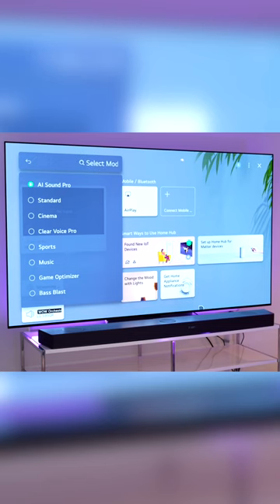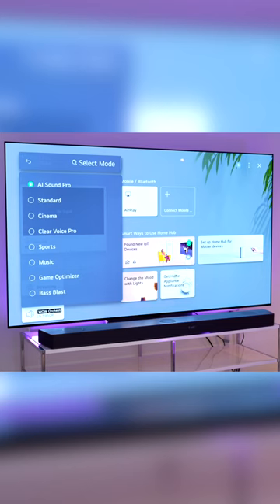This TV and sound bar are made to work together in perfect synchronization, which might not be the case if you're using a sound bar from a different manufacturer. So the fact that this is made by LG and made specifically for this TV, it's gonna sound amazing.